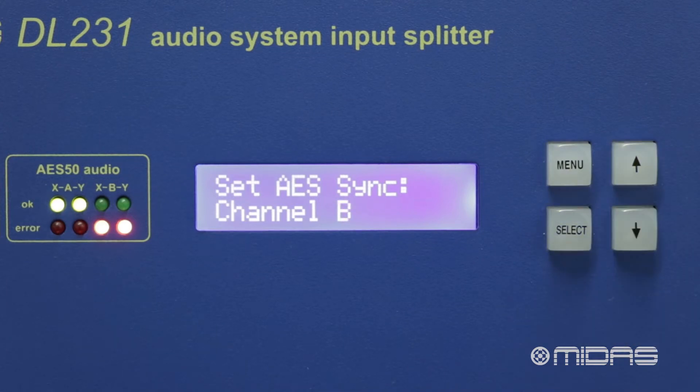If we have two consoles connected to the DL231, we can either set one console as the master clock source, or have both consoles clocking their own independent system with split sample rates.